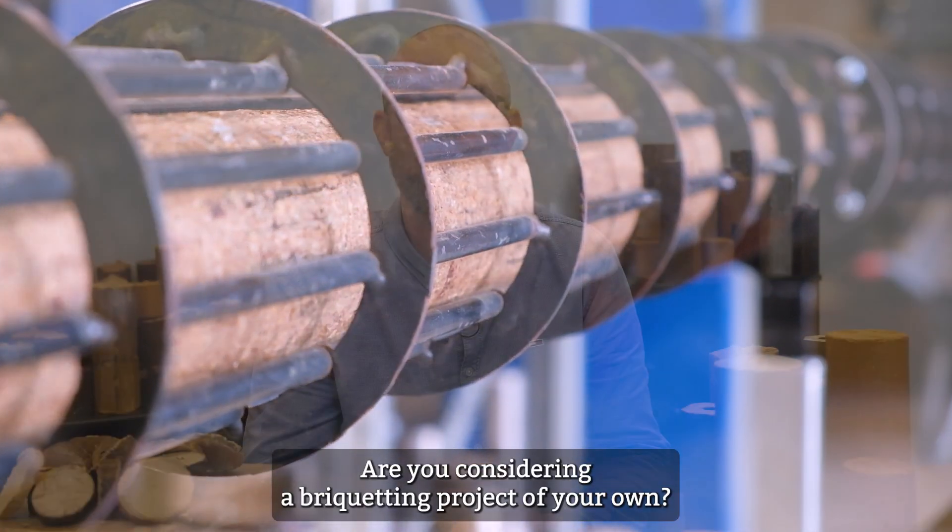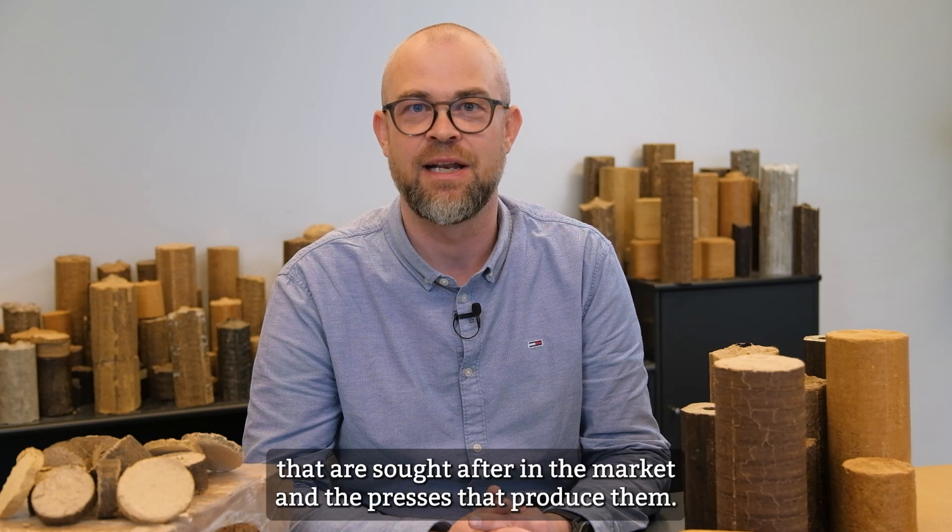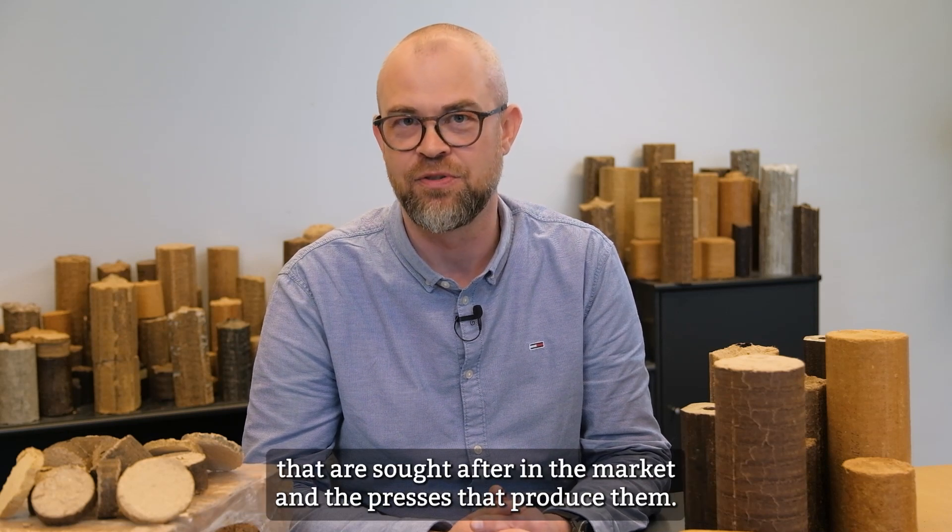Are you considering a briquetting project of your own? Then here you have the chance to learn about the three kinds of briquettes that are sought after in the market and the presses that produce them.